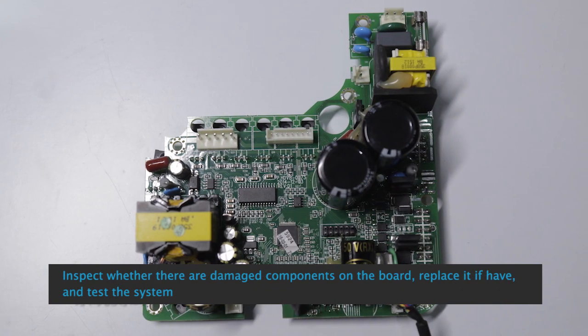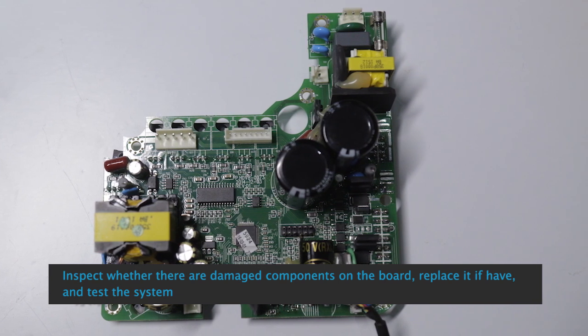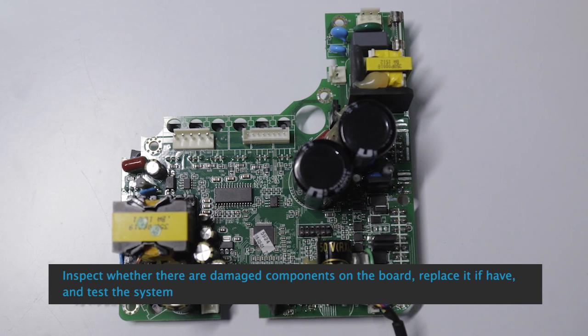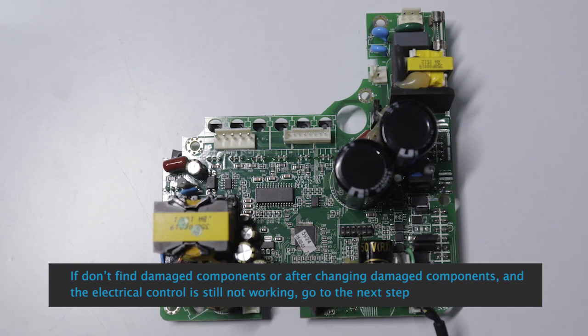Inspect whether there are damaged components on the board; replace them if found, and test the system. If no damaged components are found, or after changing damaged components the electrical control is still not working, go to the next step.